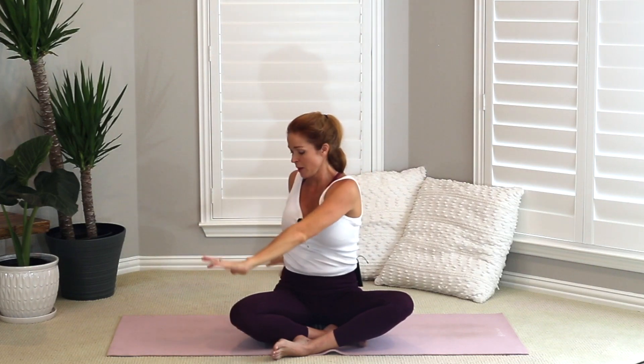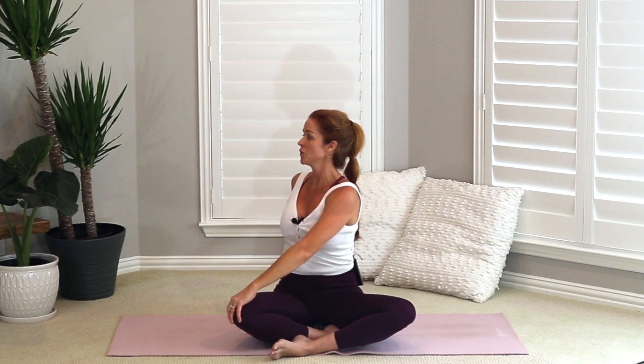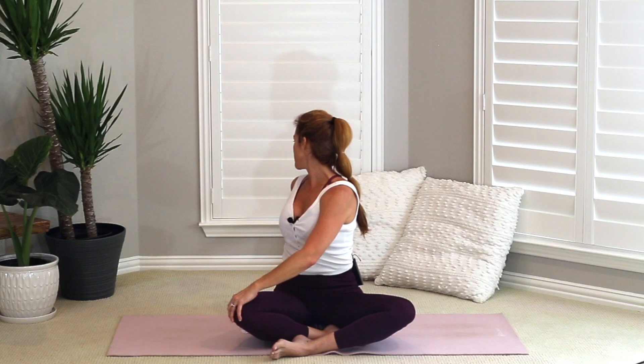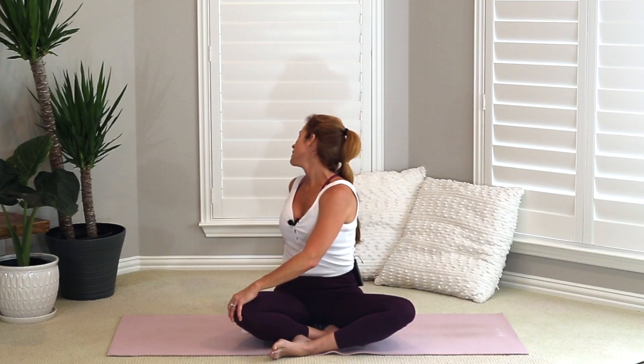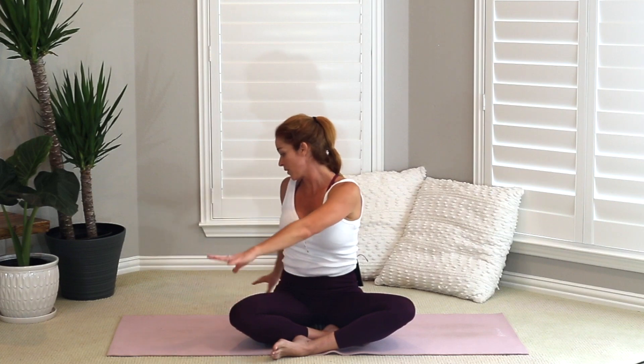Inhale here with a straight spine, or as straight as you can get it. If comfortable, exhale and look back over that right shoulder. Nodding your head yes and no, finding some openness here. Let's unwind — slowly bring your hands through midline, back up to the sky, and exhale, twist to your left. Right hand comes across, left hand is behind you. Inhale here with a straight spine, and if comfortable, look back to your left and start to shake your head yes and no.